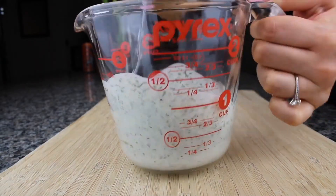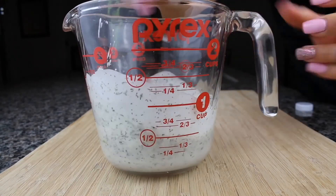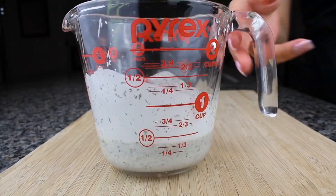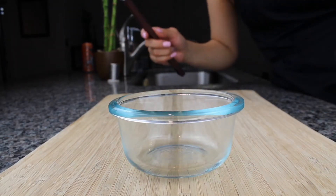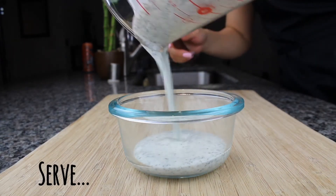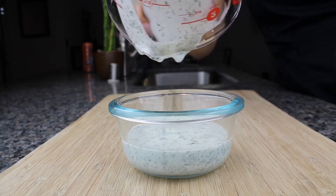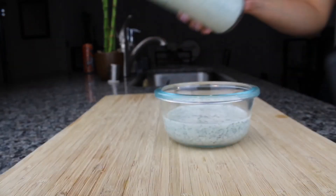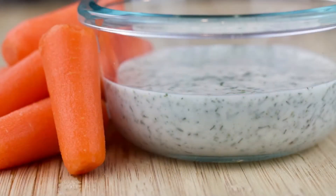Now you can serve it into a bowl and use it for dipping your celery, carrots, or buffalo cauliflower wings like I made in my last video. Or you can store it in your fridge.